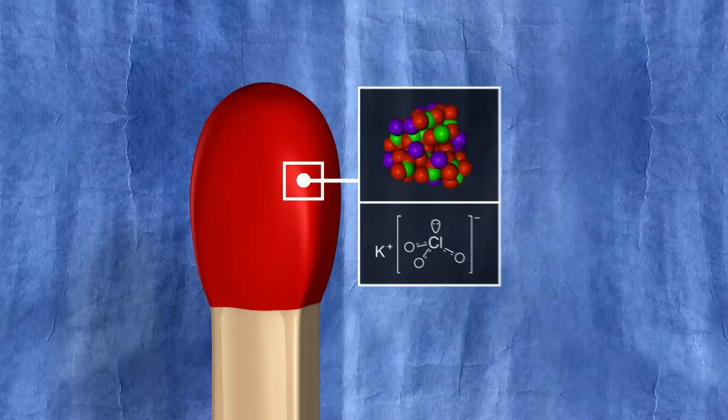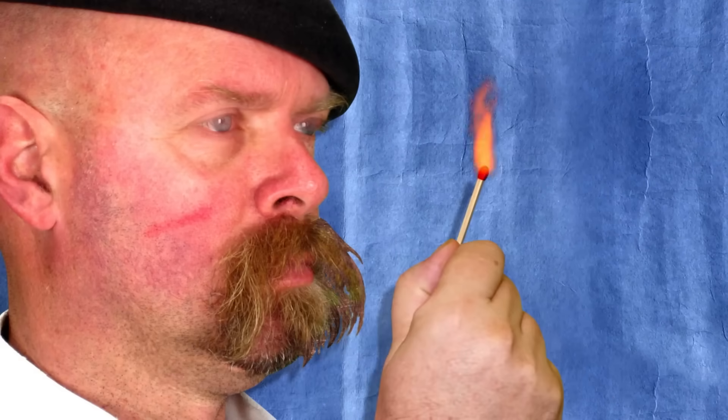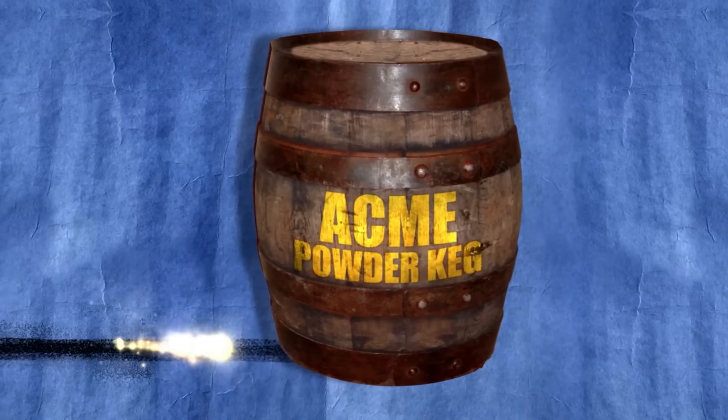Now, in a strike-anywhere match like this one, all those same ingredients are on the head of the match. And so you can strike it on any abrasive surface. The same reaction occurs, generates heat, generates white phosphorus. You've got a lit match.